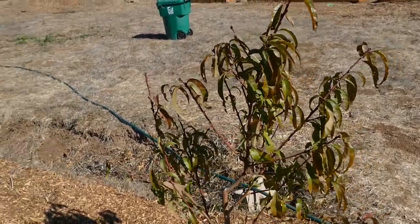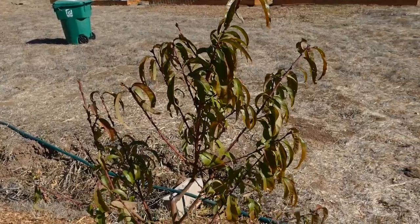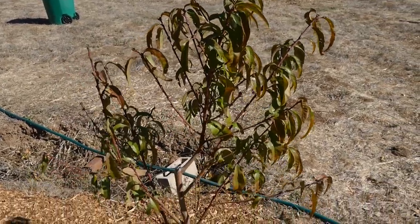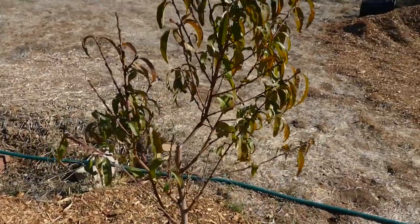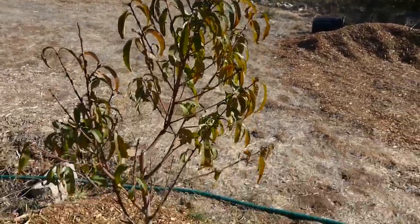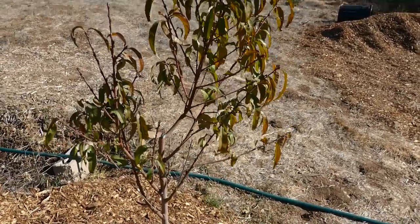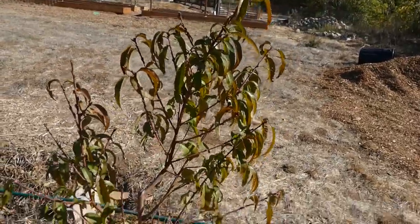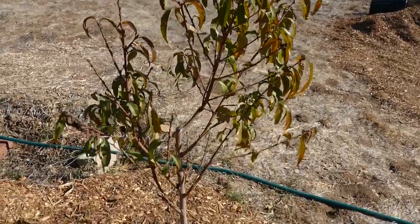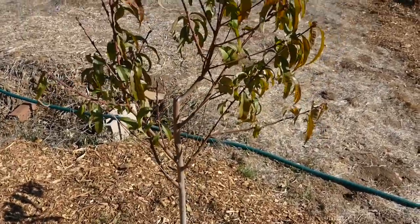This is the first year or season of growth — these were all planted in January and we're just going to go through and see where they're at real quick. This is the Santa Barbara peach and it did okay after it came out of dormancy, but didn't get too huge. I didn't really do anything to this since then, so I probably could have benefited from a little summer pruning to stimulate some more growth, but overall it's alright.